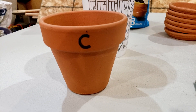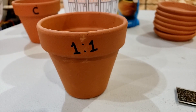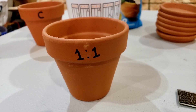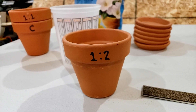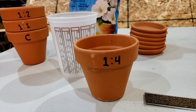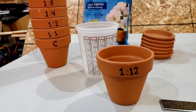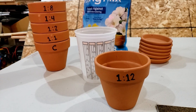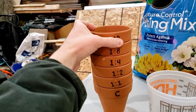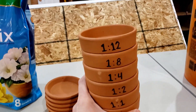We have our control, which will be just potting soil and nothing else. One part soil to one part worm castings — this will be our densest mixture. Then we'll jump to one to two, so one part castings to two parts soil or potting mix. We're going to jump up to one to four, then to one to eight, and another big jump to one to twelve. The reason I'm making these bigger jumps is because I don't want to use too many pots. One to twelve will be a pretty thin mixture.